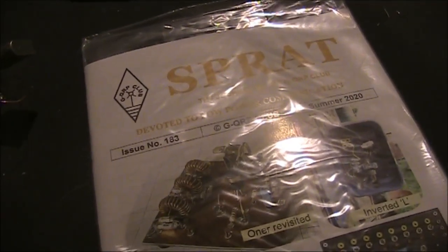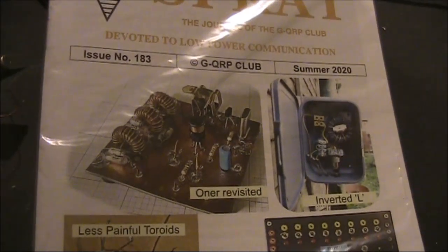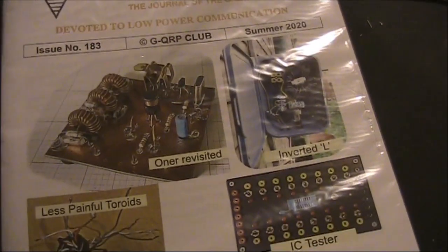I'll keep calling CQ until I get a contact. Today's a good day, as Sprat has just arrived, so I've got plenty of reading material between hearing replies.